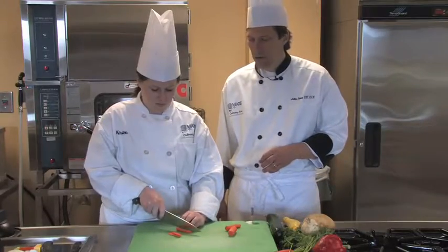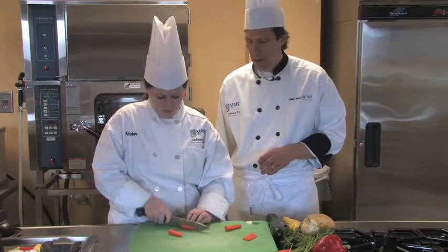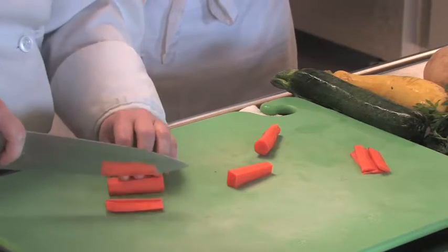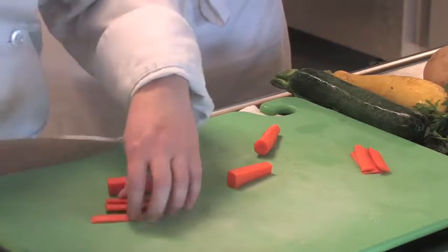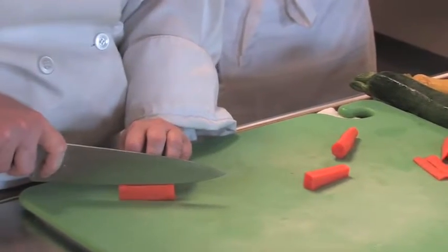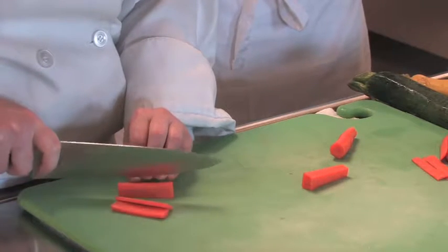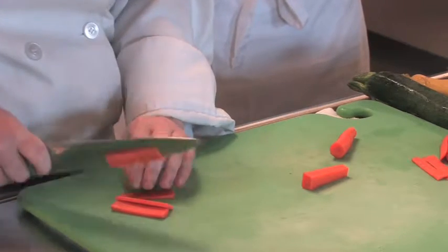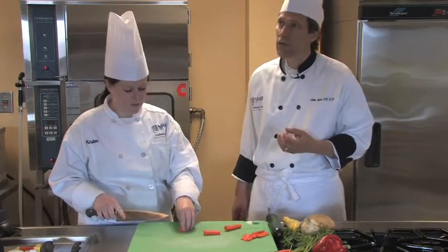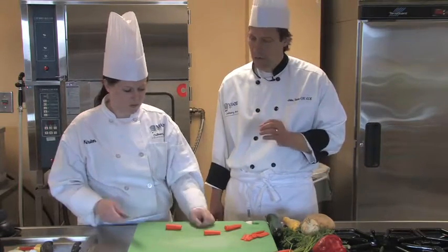So once the vegetables are squared off, then she's going to actually cut the julienne. The julienne can be as thick or as thin as you want, as long as you want. The reason why we square them off is because we want to get a real uniform cut. Uniformity is really important in the professional kitchen because it looks better that way, and it also cooks evenly if you can have a uniform cut.